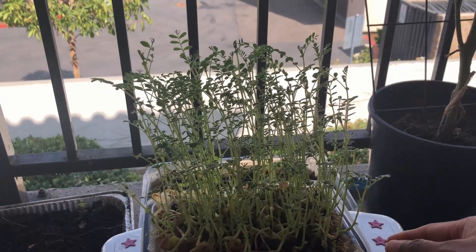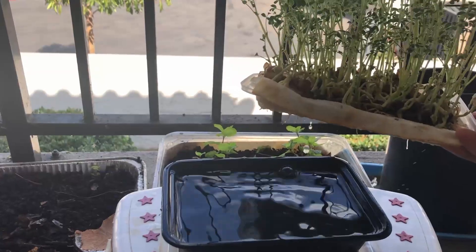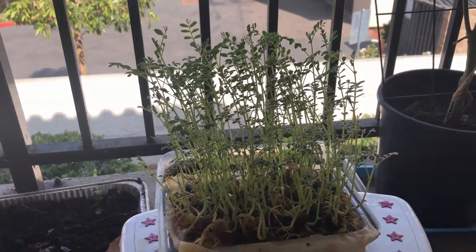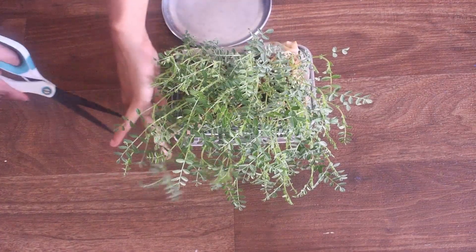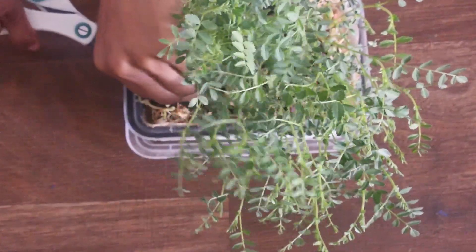Look at this beautiful box after ten days. I usually don't keep this in direct sun. This entire process has taken exactly 15 days for me. This is ready to harvest now. I change the water every three days — that is just three times.